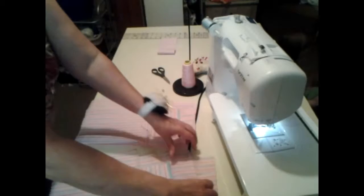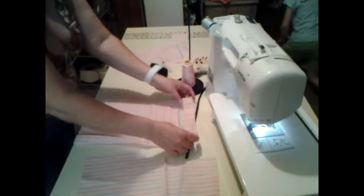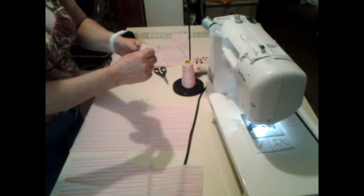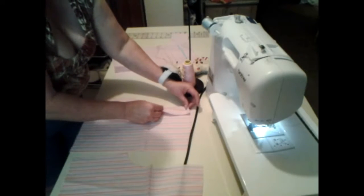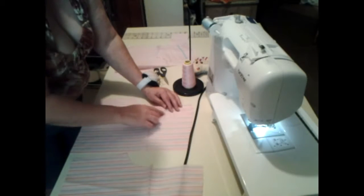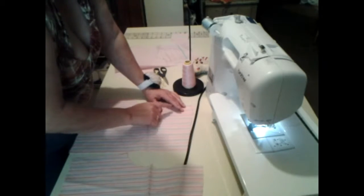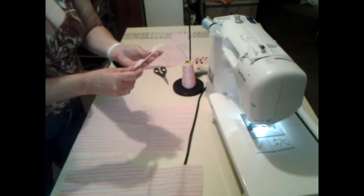I have my pockets sewn on the back and they look pretty good. Now I'm going to work on the front and sew these two together with right sides facing, right here, so it will have a zipper look but not actually have a zipper — because I'm going to put in elastic. Let's get started on that.